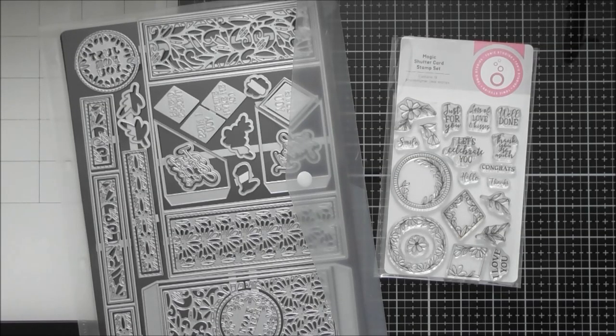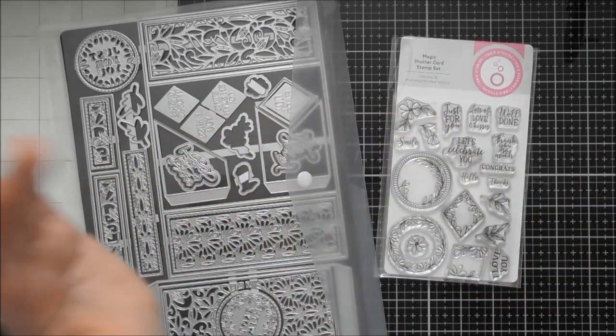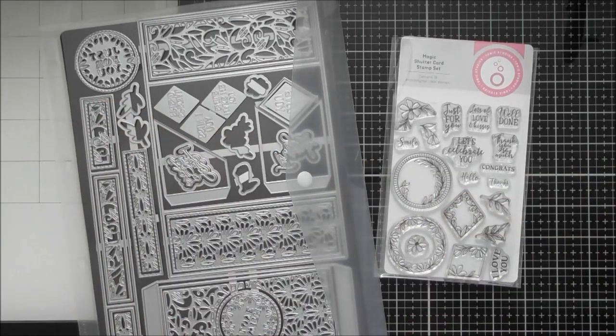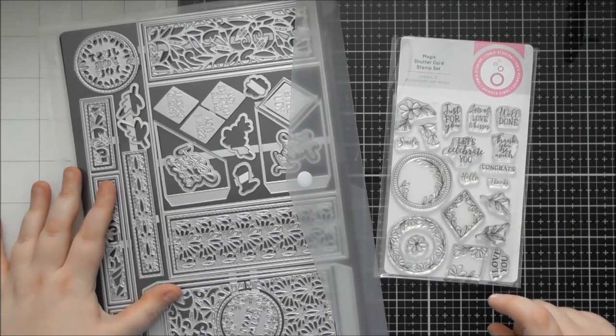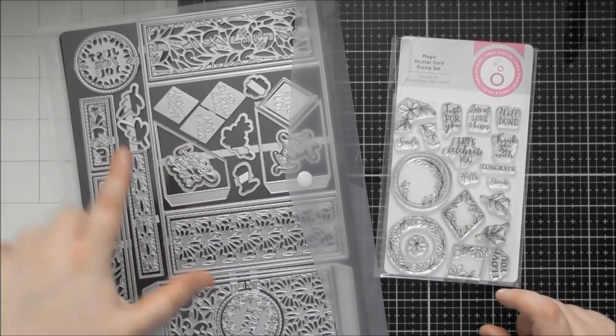Hello, welcome to another up close video. Today's is for Tonic Showcase number 14, called the Shutter Card Creator. It's one of their concept card creator die sets, and it creates a really cool mechanism that almost looks like a camera lens contracting in. When you open the card, it reveals the sentiment behind it — a really clever design.